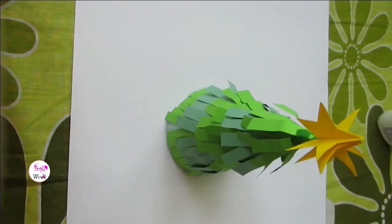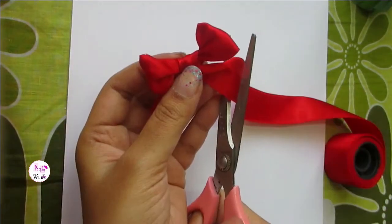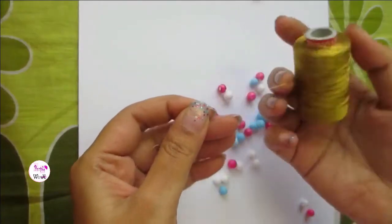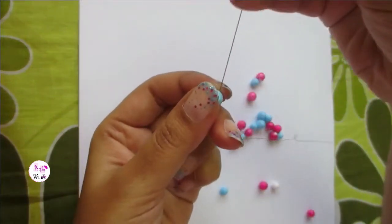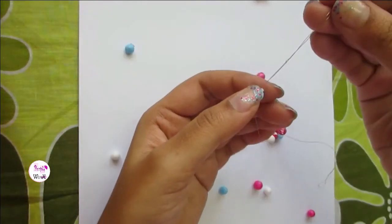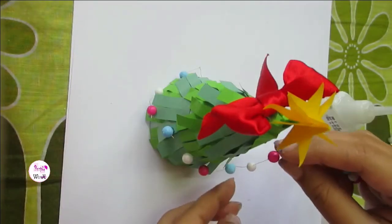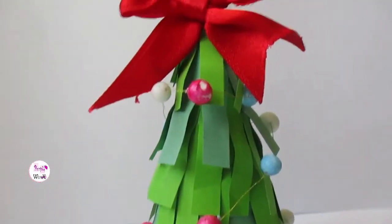Time to decorate the Christmas tree! I colored the decorations — you can also buy them in any stationery store. This Christmas tree looks so adorable!